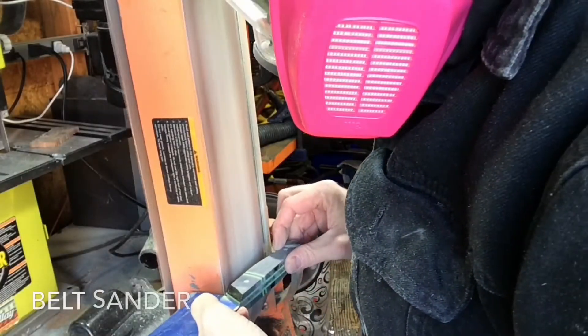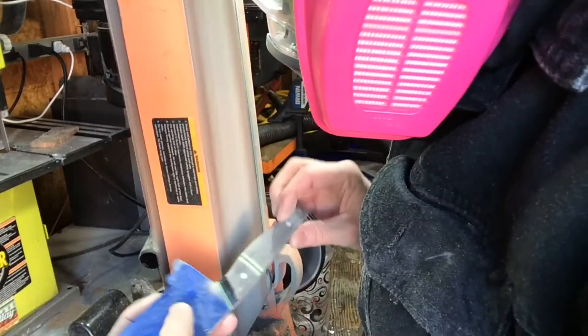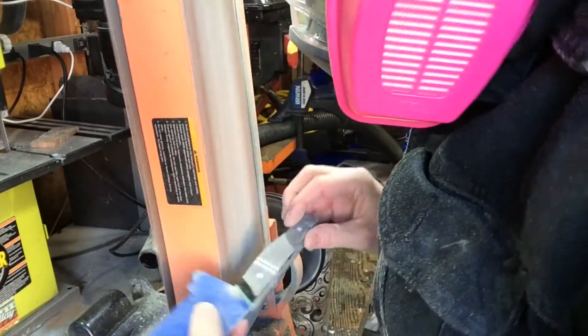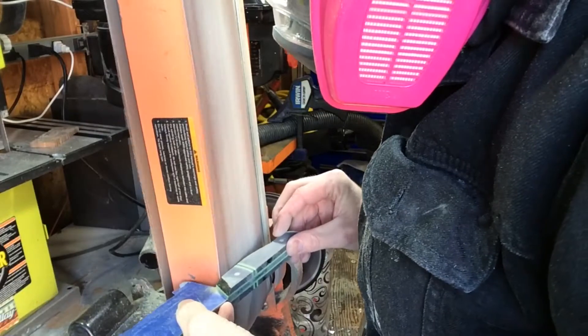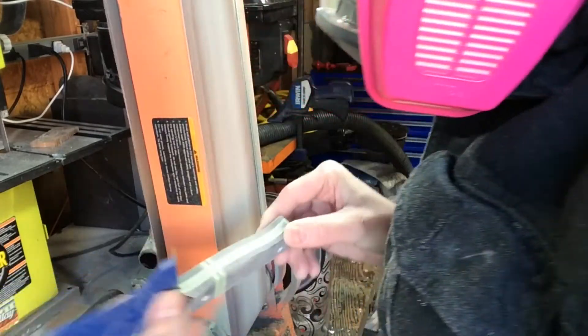After the fronts are shaped and fully polished, it's time for glue up. I'll skip that clip because it gets really boring. Right now I'm actually sanding off the excess glue and getting ready for final sanding.